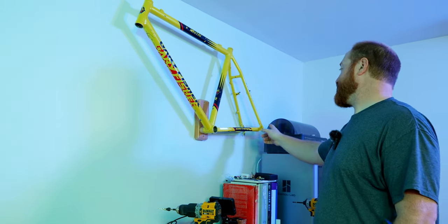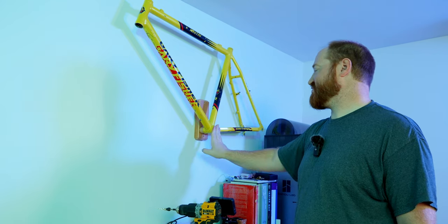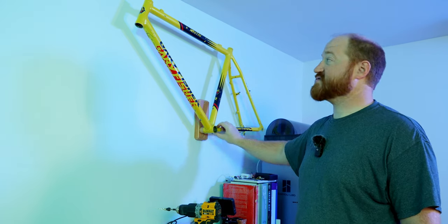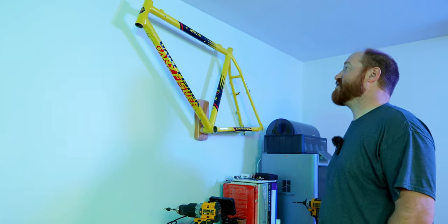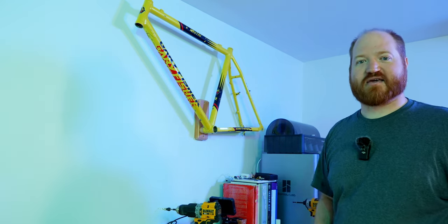This project is done. I'll be 3D printing a little cap over this just to make it look nicer, but it's done. I've got my first piece of wall art hanging in the studio. Thanks for watching, and I will see you next week.